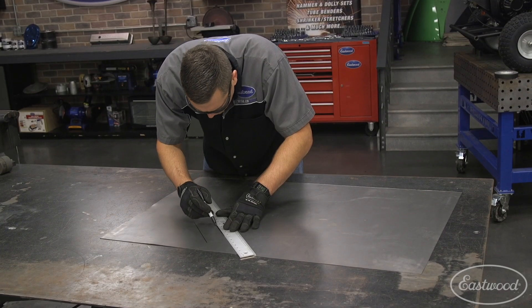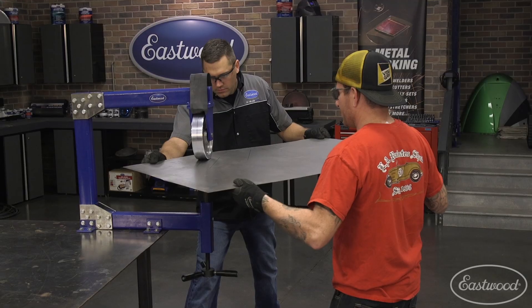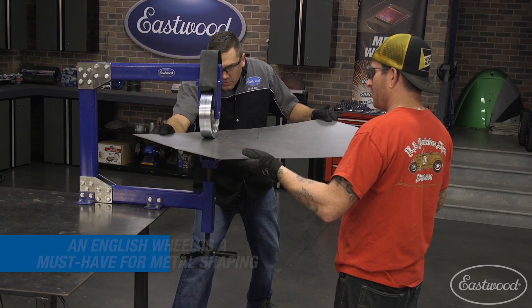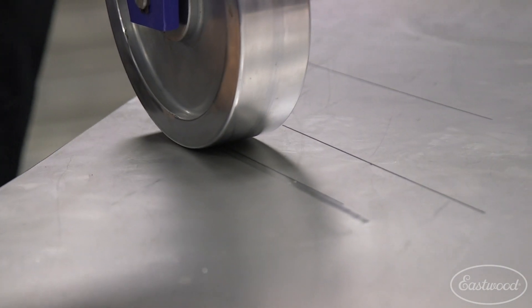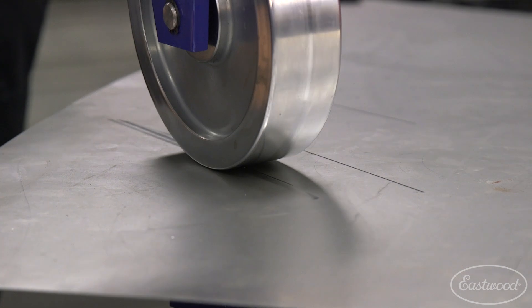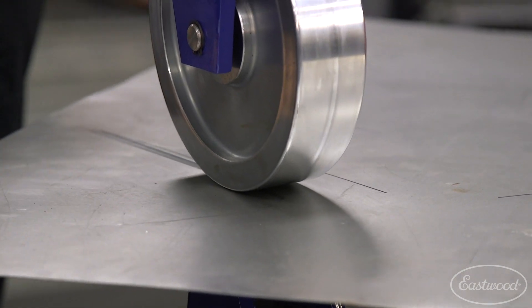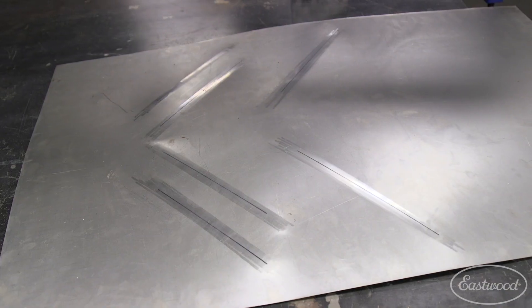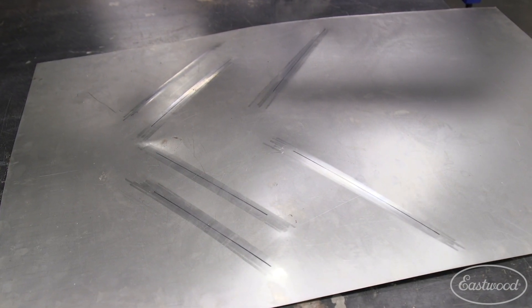Before bead rolling can begin on a large panel, it's important to pre-stretch the metal. Our weapon of choice for this step is the English wheel, as this allows you to quickly stretch the metal up in the right area to be bead rolled. Pre-stretching the metal with the bead roller will stop large panels from getting the dreaded tin can effect after bead rolling.